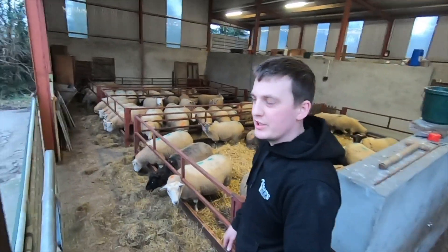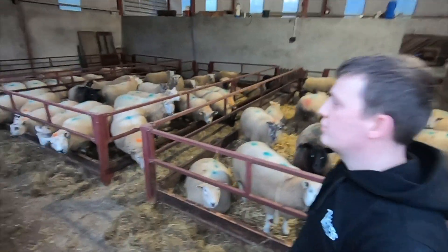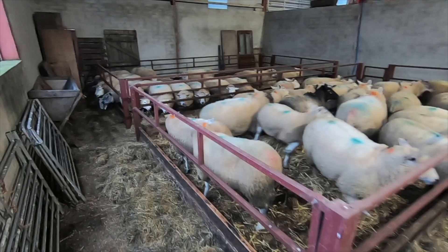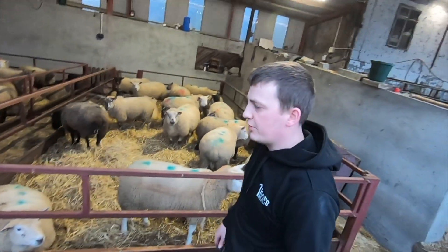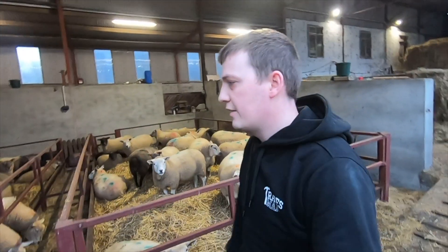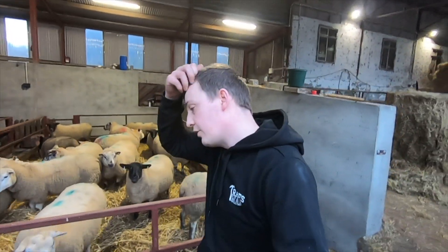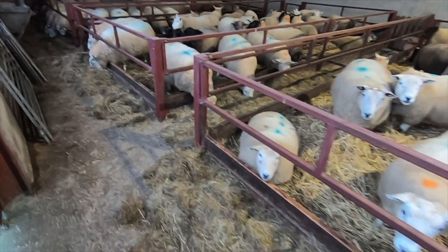Welcome back. Here's a little sheep update — the sheep are all now in the house. These are all trebles, these are all doubles, and up above we have the singles. The doubles and trebles have been in for the past three weeks or so, the singles just came in a few days ago. We kept them out a wee bit longer because they're in quite good condition, and we didn't want them to get too fat. It's also easier on the sheep to be outside exercising — they don't get sore feet as much. But we had to bring them in because we were running out of grass.